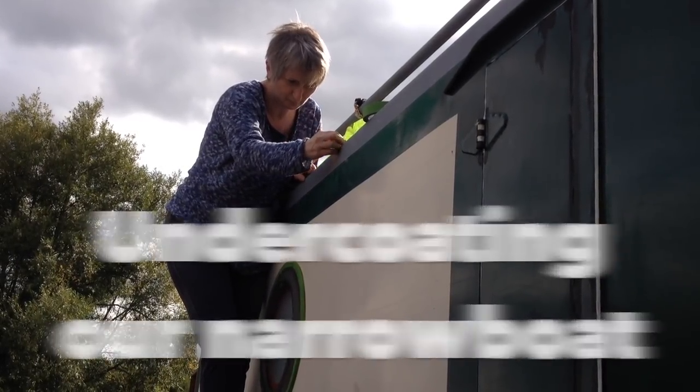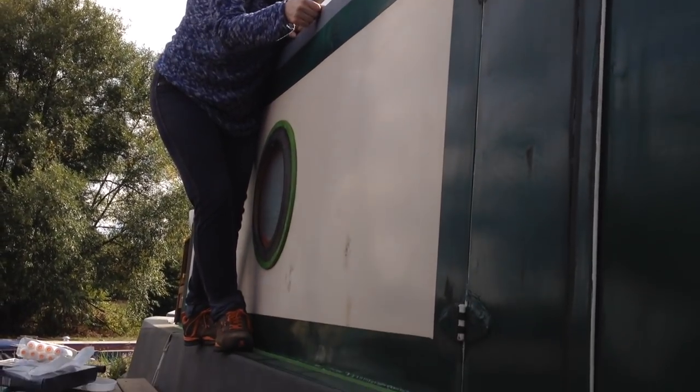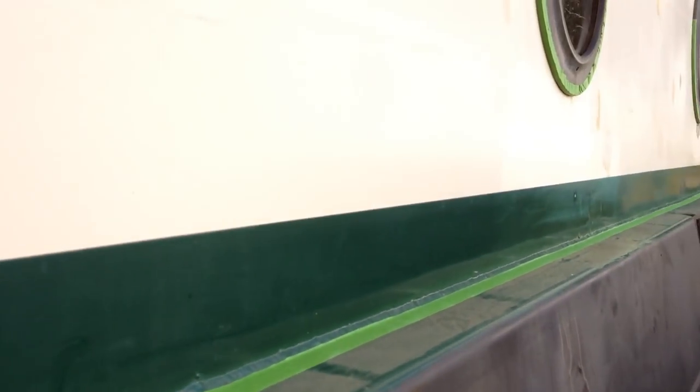We've started preparing the boat for painting. We've given it a good clean, sanded it back, filled, back-tanned, and done all sorts. At about five o'clock we are starting to paint.